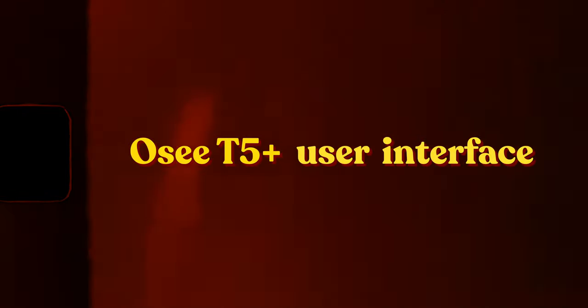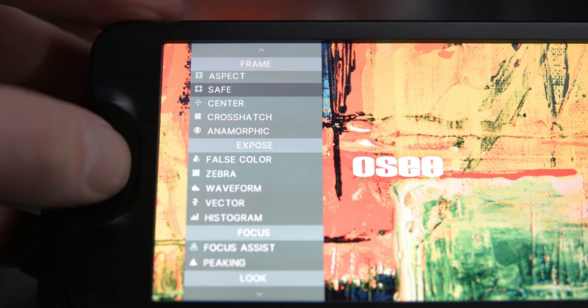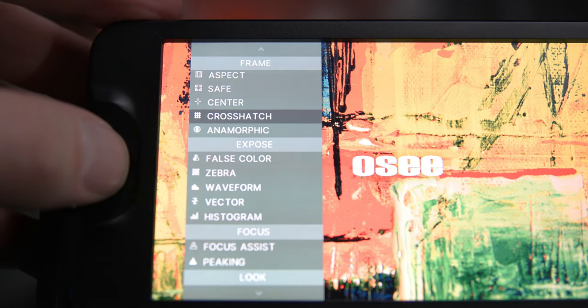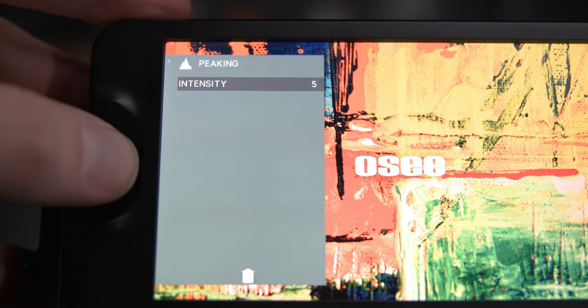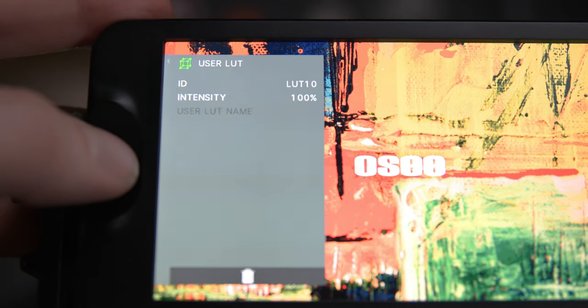Let's take a look under the hood at the operating system and menu formats. There's an aspect ratio adjustment, a safe zone to ensure your subject is safely centered in frame, and a center option to assist with framing. There's a cross-hatch adjustment, and — impressively — anamorphic support on a monitor less than $200. You also have zebra functions you can turn on, off, and adjust, focus peaking, focus assist, LUT upload capability, and different color functionality formats.